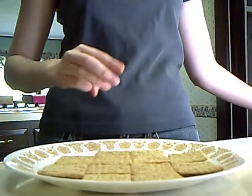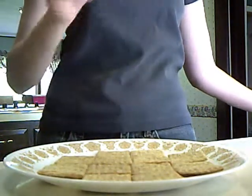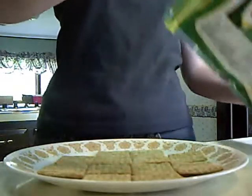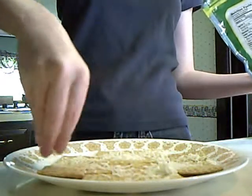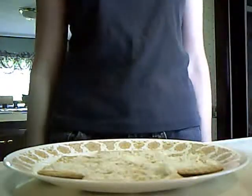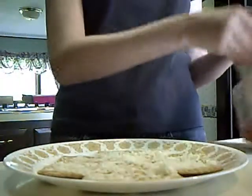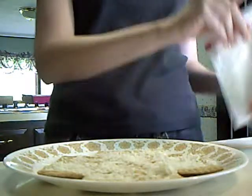Next, take your cheese and sprinkle it fairly generously onto the crackers. Then take your pepperoni and add one piece to each cracker.